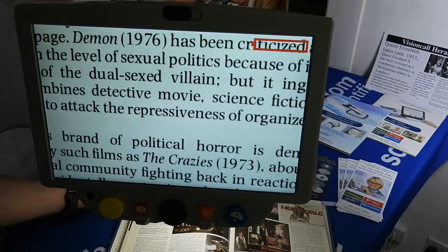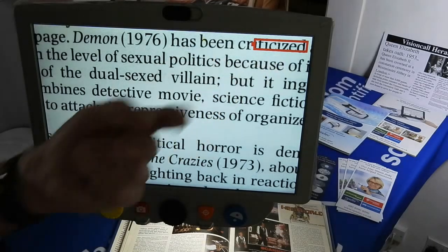The power button is just on the left-hand side where the power adapter is, and there is a flashing green light because the unit is currently charging.